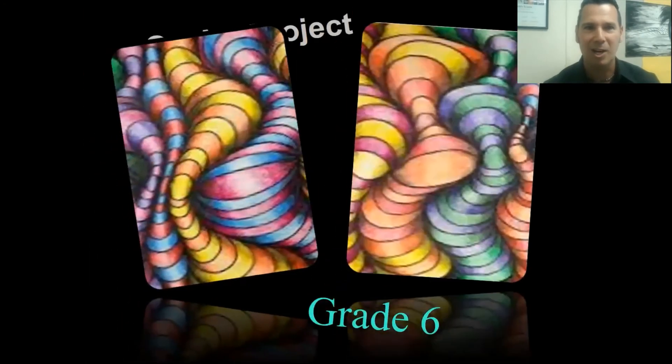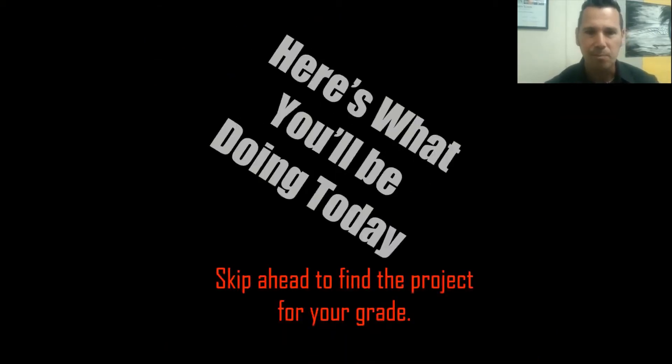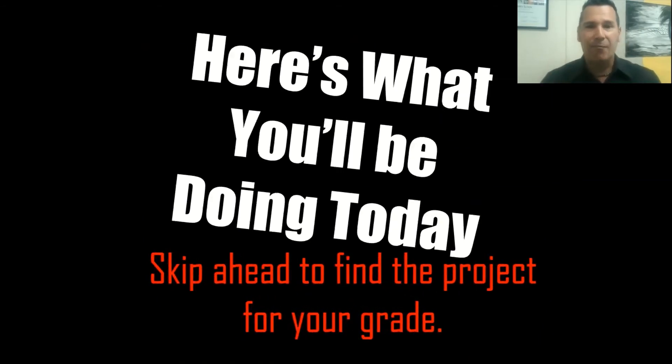The project for sixth graders is the shading blobs, and this is going to be a lot of fun. It used to take weeks and weeks and weeks to complete, but I found a way to break that down to two, maybe three weeks.